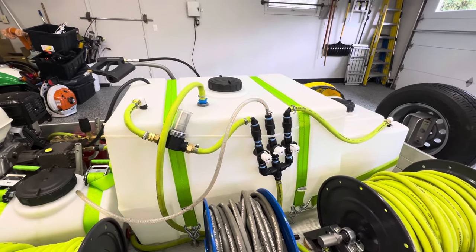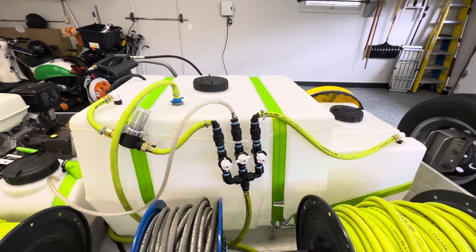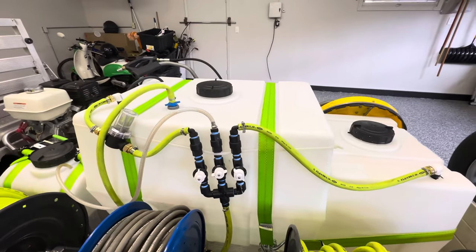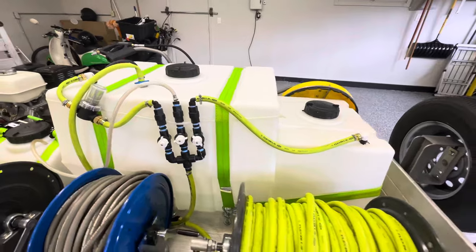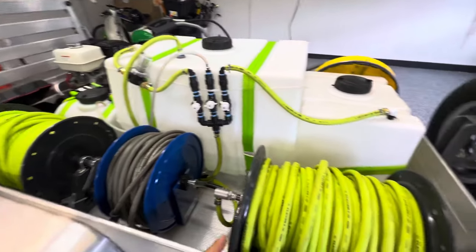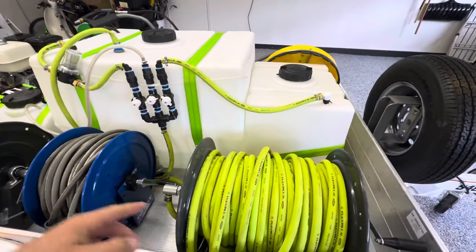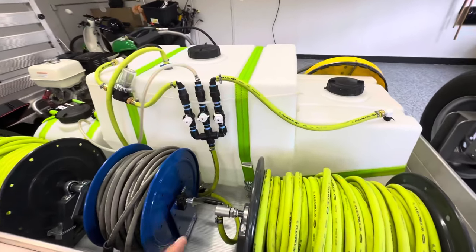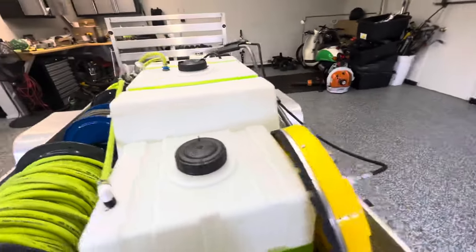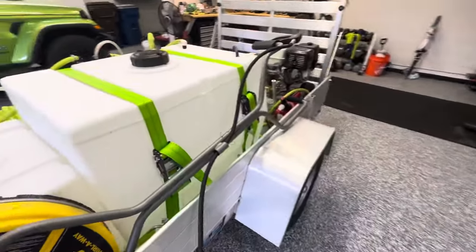Alright, what's up everybody? Today I'm going to be showing you guys how to set up your buffer tank. I've got a 100 gallon buffer tank. You can do a little less — you can probably do a 50 gallon — but I like to do 100 just because I've got multiple things running: my soft wash pump and my high pressure pump. So if I have another worker, we've got two water things going at the same time, so I need that flexibility. Let's just dive right into it.